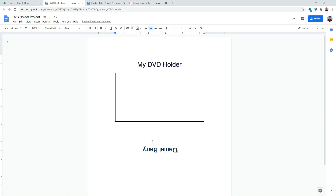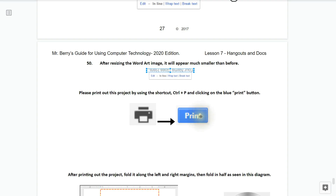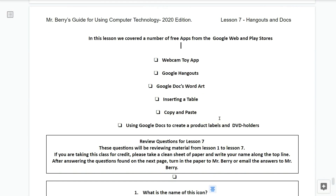You may print the document by pressing Ctrl+P or clicking the print button. Printing this project is totally optional - but if you do, you would fold it along the left and right margins and then fold it in half as seen in the diagram. Congratulations, you've completed the DVD holder. In this lesson we've covered free apps from the Google web and Play Stores, the Webcam Toy app, Google Hangouts, Google Docs word art, inserting a table, copy and paste, creating a product label, and a DVD holder.